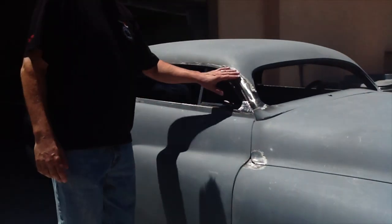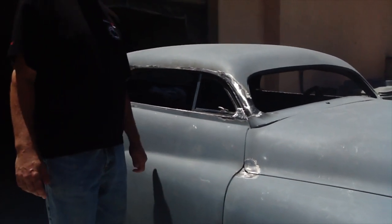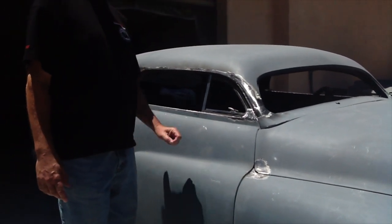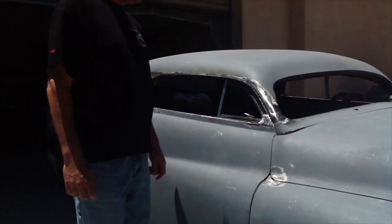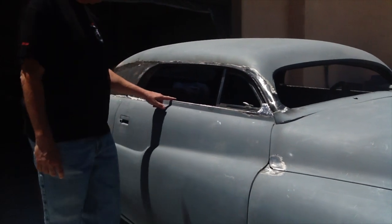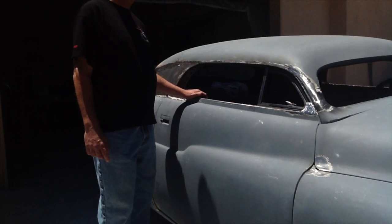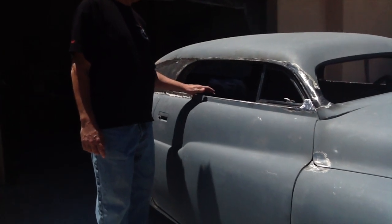We found a little bit of a mess here with the chop, and Tim's going to be fixing that. He's an expert in working on early American iron like this — especially on these cars, he's been trained pretty heavily. The top of the door here was a complete mess. He went ahead and fixed that and strengthened it up so it will hold the glass and everything it needs to hold the right way.